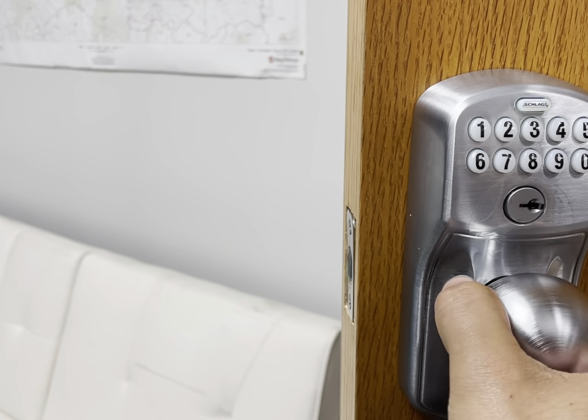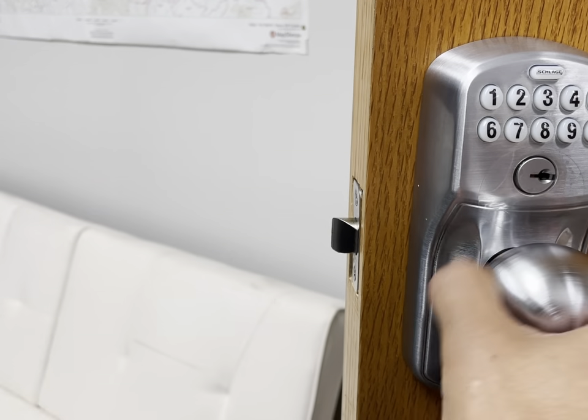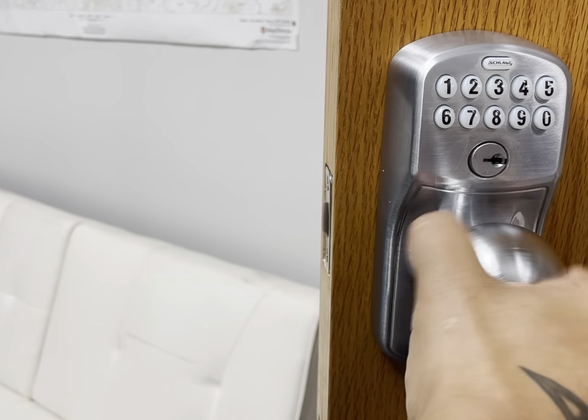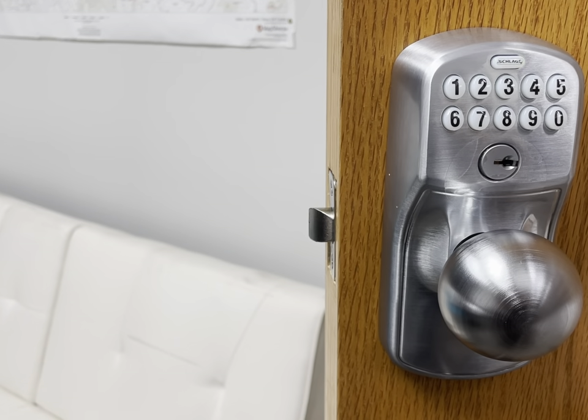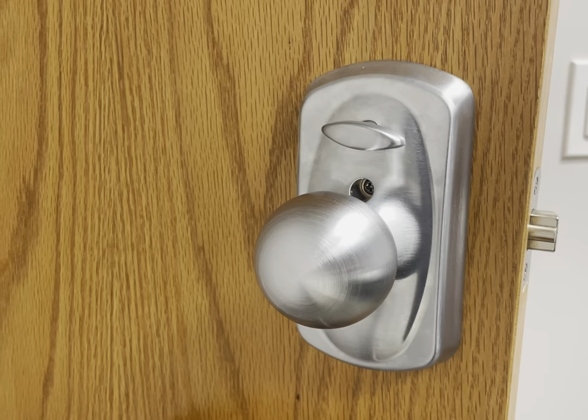Depending on exactly what variation and style you get of this lock, the price can vary. This knobbed version runs at about $130 on Amazon. However, if you get the levered version, it's about $111. There are a lot of options and variations when it comes to this lock, so it shouldn't be too difficult to find something that matches your home or location.